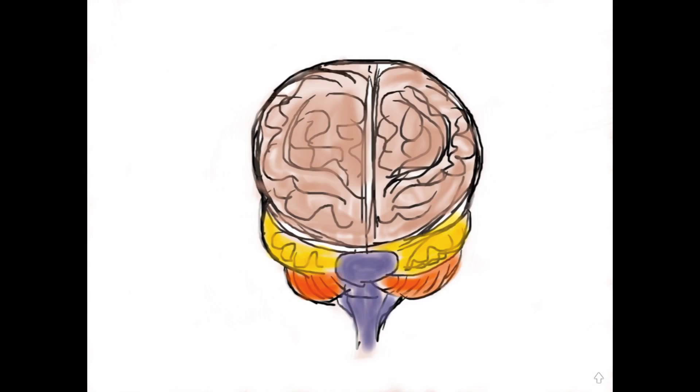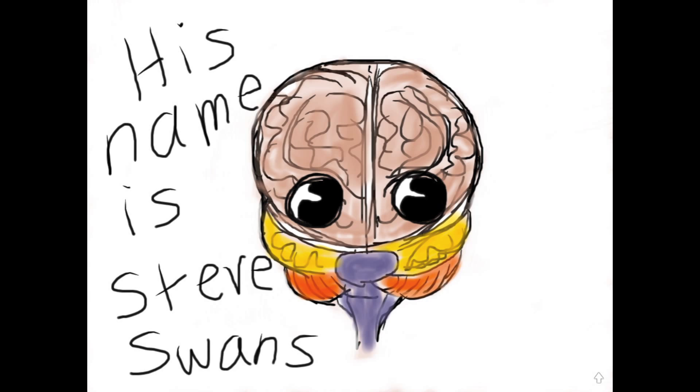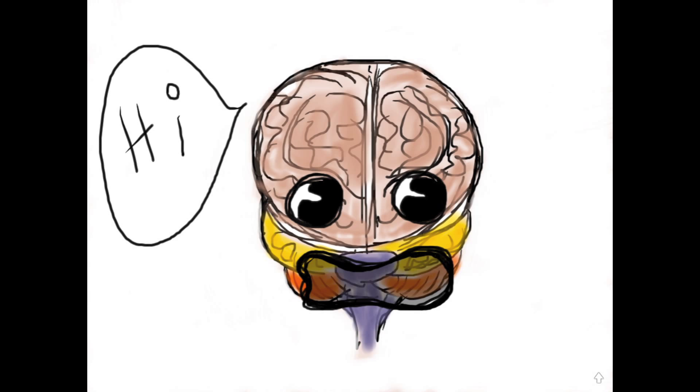Now, if you can see, it looks like your finger's actually switching back and forth like this. So your brain is actually taking two separate images as you're looking at it with both eyes, and it's putting them together. Now, for demonstration purposes, this is our brain. His name is Steve Swanson. He says hi, by the way.